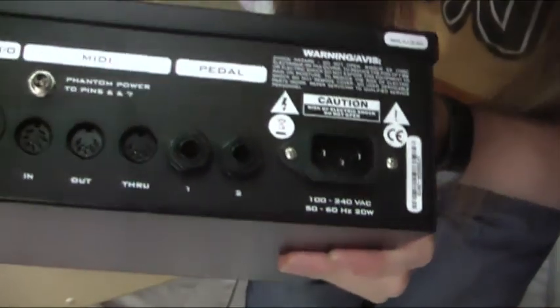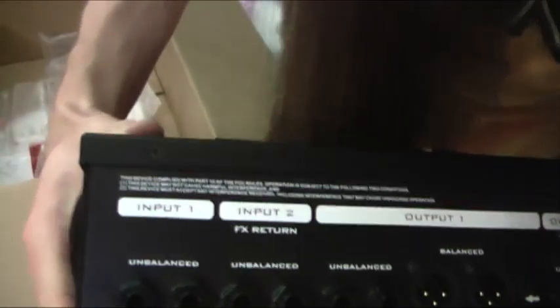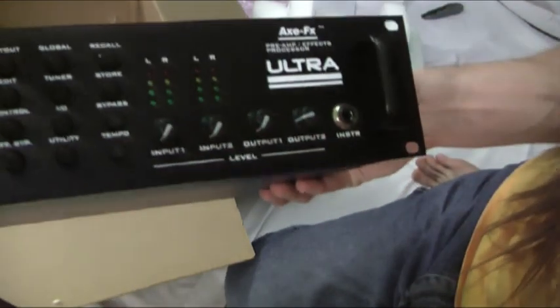Got on the back: the plug, inputs, all the MIDI stuff, and all the other inputs and things. And on the front: got the nice screen and all the dials and knobs that I have yet to learn what they do. I'll do that in a later video.